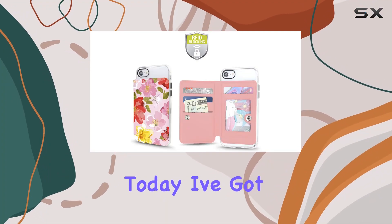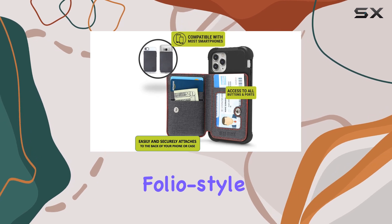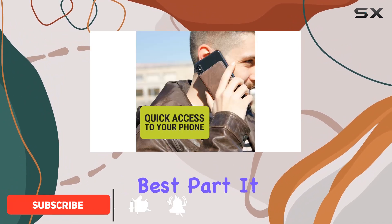Hey everyone, today I've got a hands-on review of the Gear Beast cell phone wallet. This folio-style wallet is designed to neatly and securely attach to the back of your cell phone or non-silicone phone case.